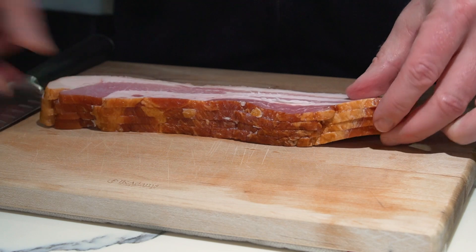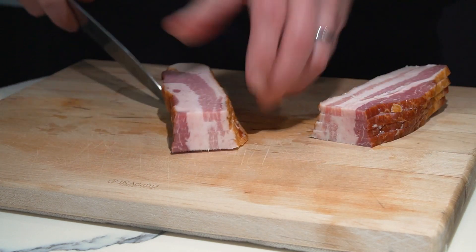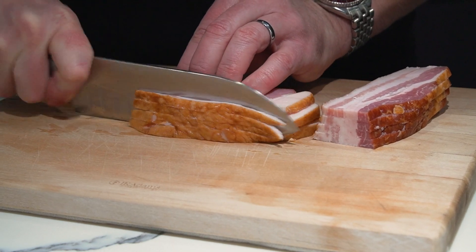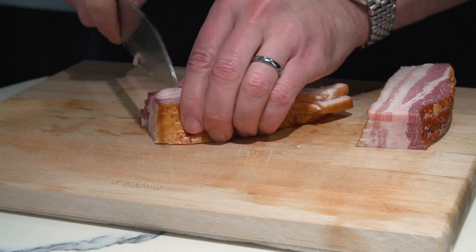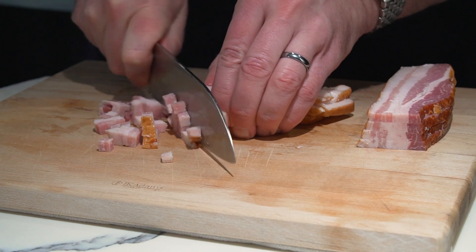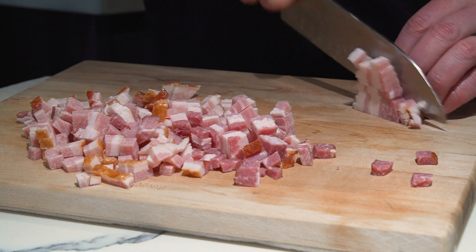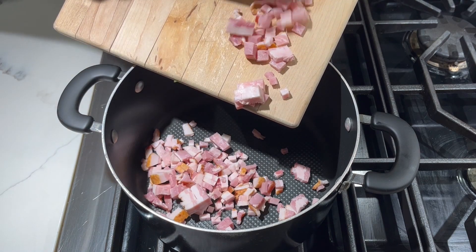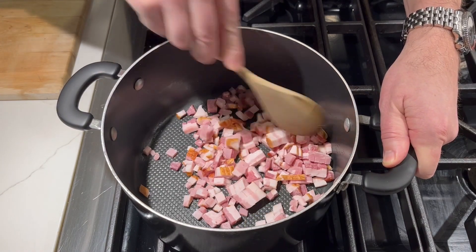Today's recipe begins with four slices of thick-cut bacon. I prefer thick-cut bacon because I think it holds up better in the chowder itself. If you use thin-cut bacon, you might want to use more like six slices. But if you can, get the thick-cut bacon and dice it into small cubes, just like I'm doing here. Then into a pot it goes over medium heat, and our chowder has begun.